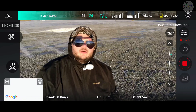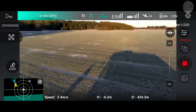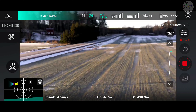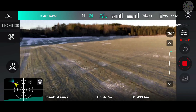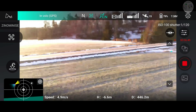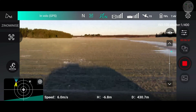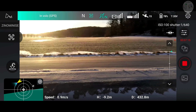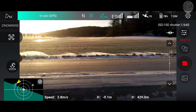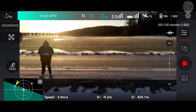Lui va bene, funziona veramente bene, vola che è uno spettacolo — un vero e proprio spettacolo fighissimo. In modalità Sport si trasforma, e devo ammettere che nonostante le batterie Li-Ion abbiano una scarica C inferiore rispetto alle LiPo, in modalità sport lui comunque se la cava. Non è magari reattivo come un Mini 2 o come un Fimi X8 SE per via di questa condizione, ma guardate che bello! L'inclinazione laterale è molto buona, si comporta molto bene in volo — c'è poco da fare.